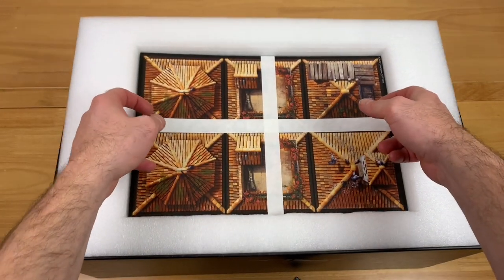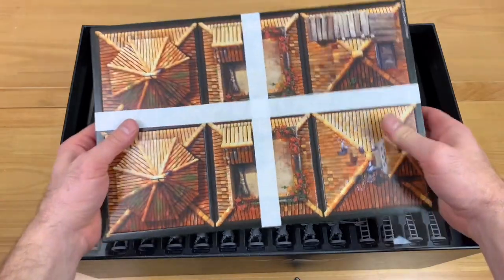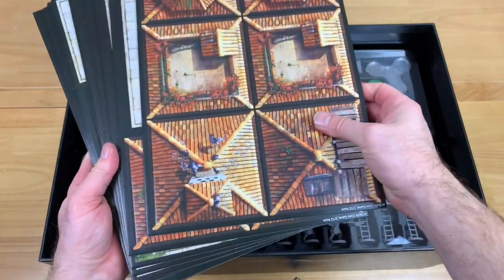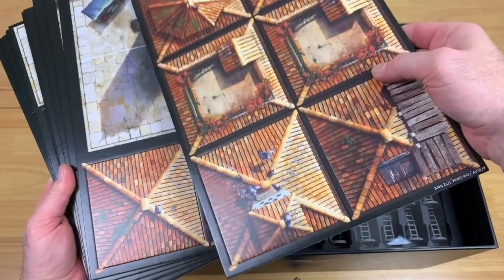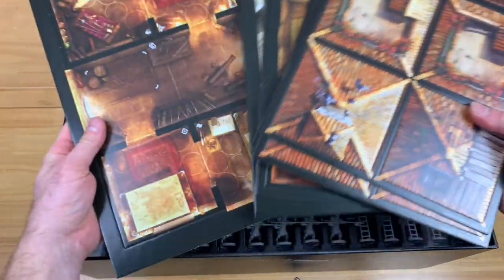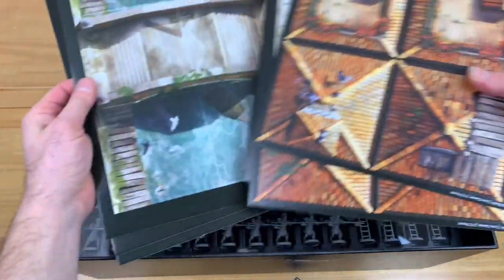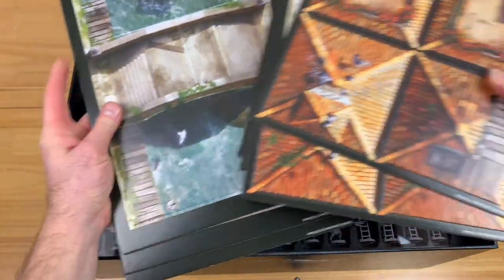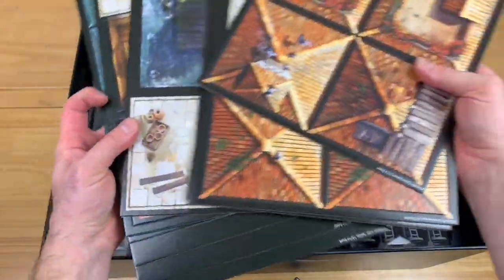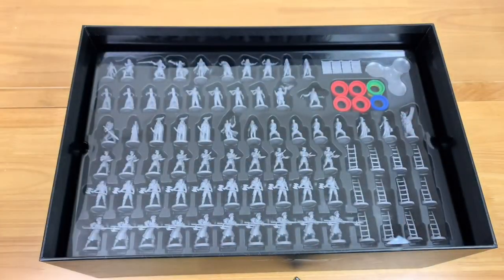We do have all of our different boards here. I'm going to take this foam piece off — oh my gosh, look at all those miniatures! These boards are going to make up our map. There's a total of 39 smaller tiles, six medium-type tiles, and two large tiles. The campaign book will tell you exactly how to set your map up as you go through it, and then you're going to move around on that map based on your objectives.